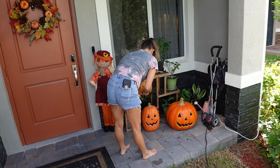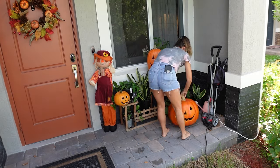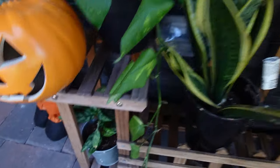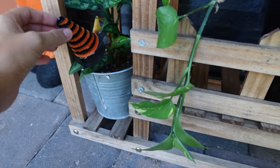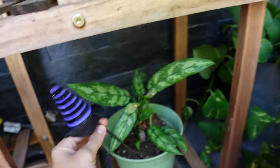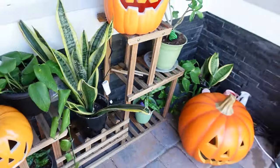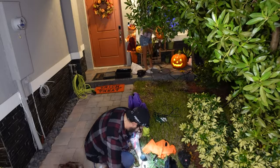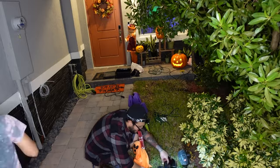I hung up my fall wreath and put down the doormat, but unfortunately our front door has no clearance from the pavers, so I had to put it down on the step — but it still looks cute. Next I decorated the few plants that I can actually manage to keep alive with these little witch hats, which I got from Dollar Tree. It was a dollar for a pack of four or five. I wasn't quite sure what to do with them at first, but I ended up adding them into my plants and I think that looked pretty cute.